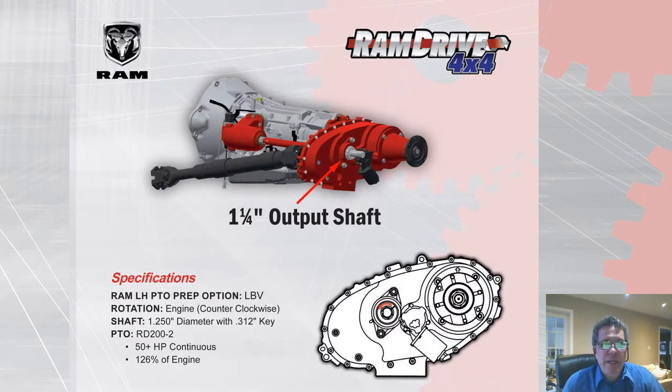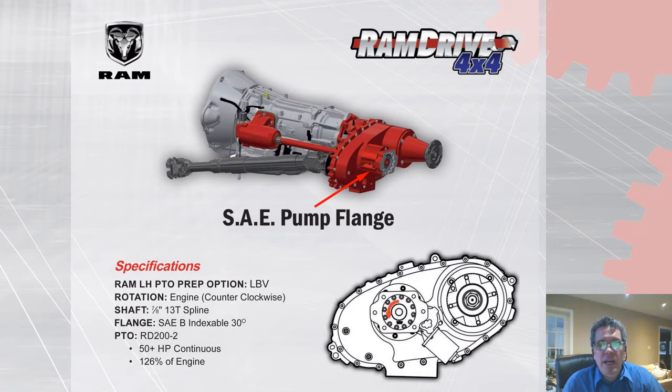For the RAM applications, we use our own PTO to power the equipment. This covers the 2017 and newer RAM 3500 to 5500 with the AISIN 4x4 transmission. It's important to note that when purchasing the vehicle, you need to spec a left-hand PTO provision. We offer both the inch-and-a-quarter output shaft and the SAE pump flange option.